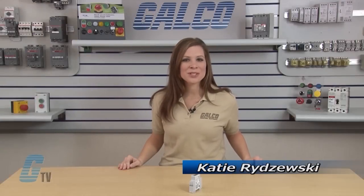Welcome to G-TV! Today I'll be showing you the timing functions of Carlo Gavazzi DMV-Series Timing Relay.